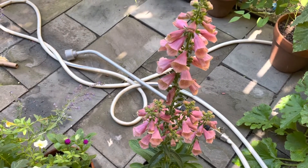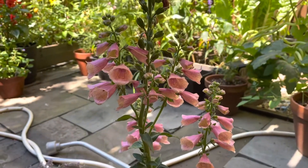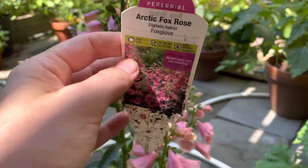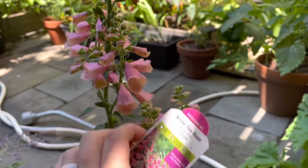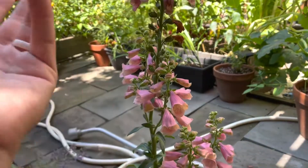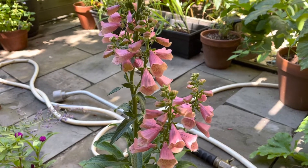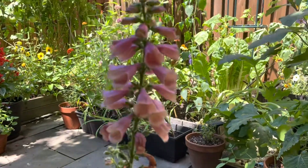So I'm watering everything, but I also got this beautiful foxglove. Look at this — it's part of the Arctic Fox Rose line. This is an Arctic Fox foxglove, and the fun thing about them is that they're a true perennial. They're not a biennial. Usually foxglove you plant one year and they flower the second year, but this is a true perennial that will come up and flower every year.